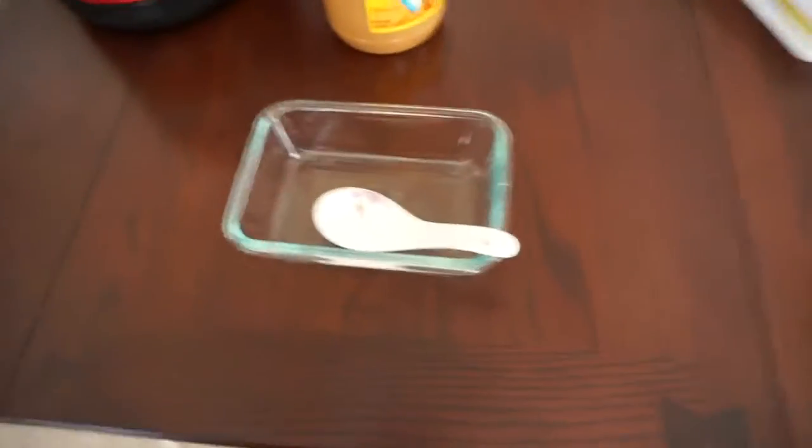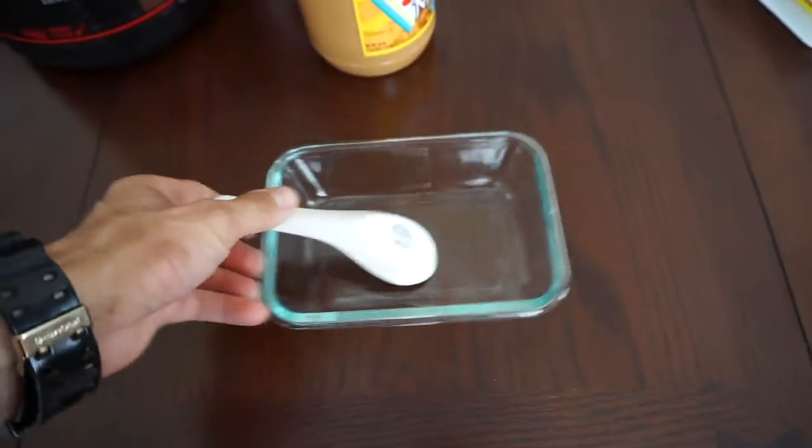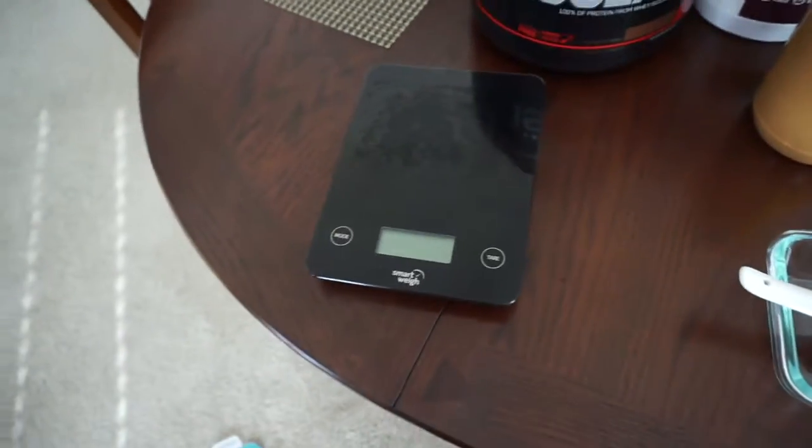It should be this right here. I love using these little Asian spoons. And then I'm going to need this right here — the scale.